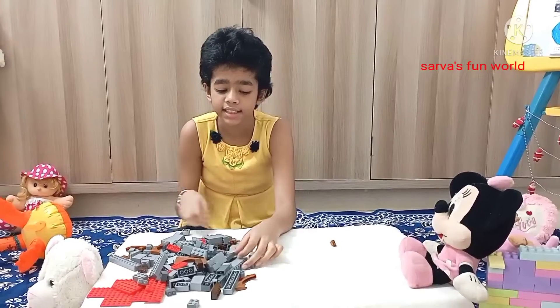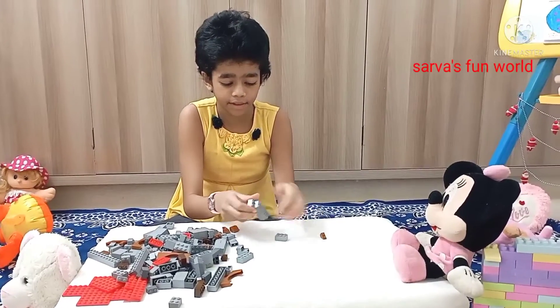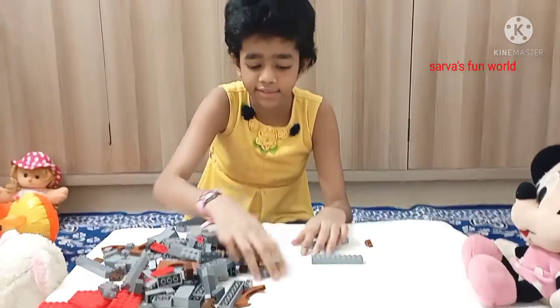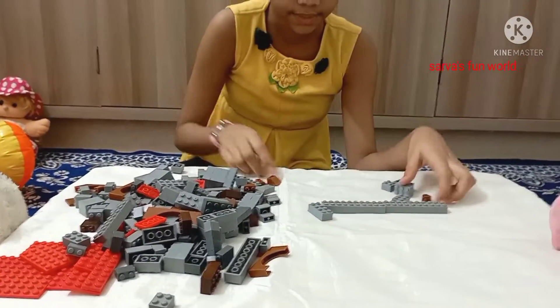So here are the Legos guys. Let's start building. We'll take this piece, this one, this one, and one more of this, and let's build.